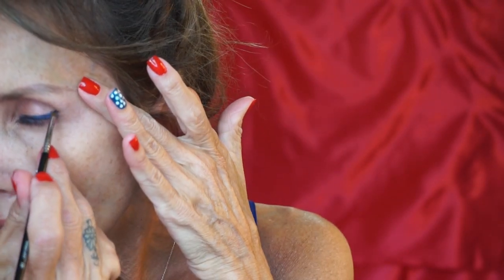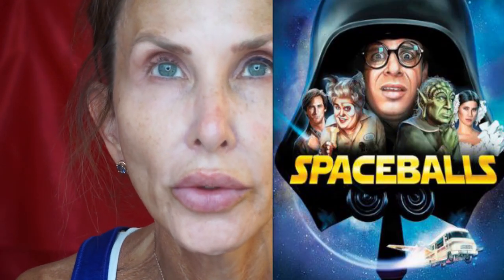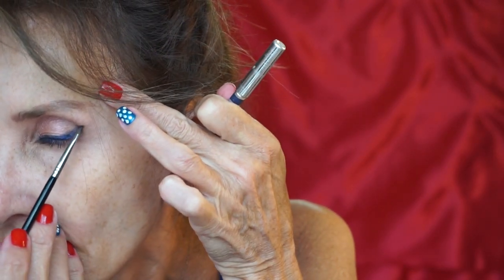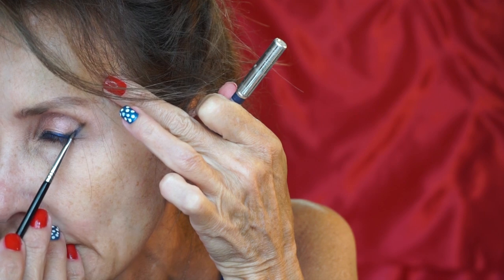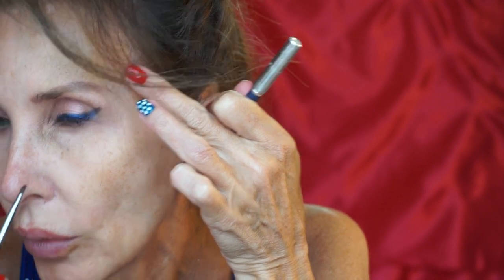Yes, I have space buns again today — or 'space balls' as Pat likes to call them. Wasn't there a movie called Space Balls? Maybe that's why he calls them that. I'm having a hard time because my left eye is my dominant eye, and when I shut it to do a wing I can't see. There we go. Now the true question is: can I duplicate that on the other side?